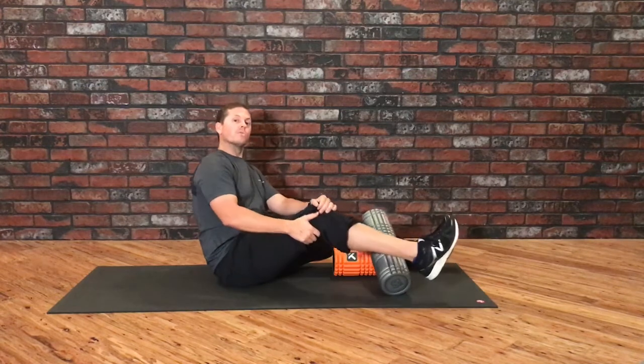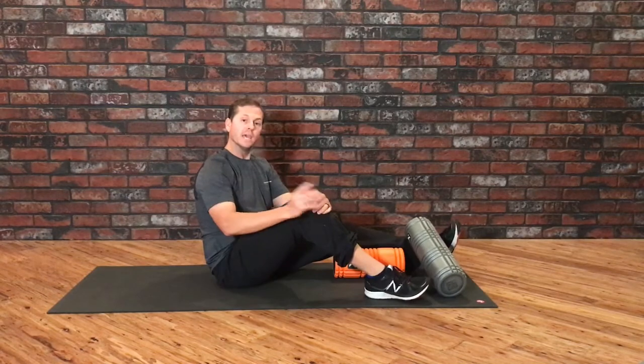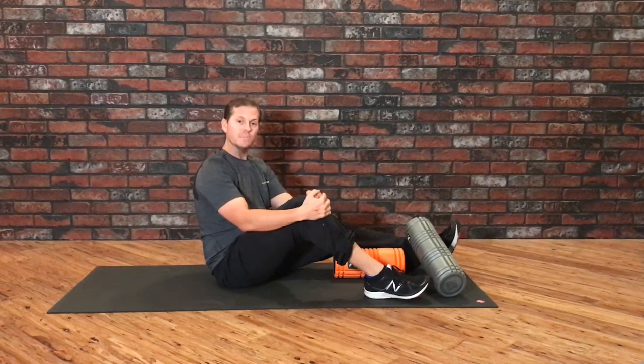That's how we'd use the core roller for some shearing — give it a shot. If you have any questions, be sure to ask on social media, and if you'd like more information check us out at tptherapy.com.